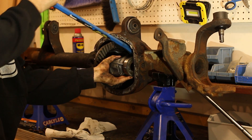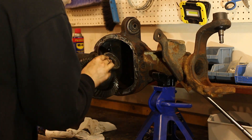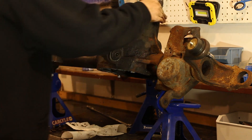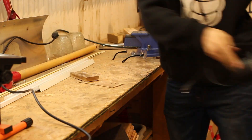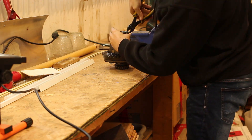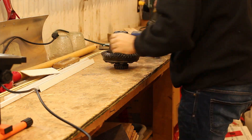My camera stopped recording when I took the pinion out. Basically, you want to leave the nut on a few threads just to catch the pinion when it falls out. Pound the pinion out with a hammer, remove the nut once the pinion is loose, and then you can remove the pinion by hand without it falling out of the housing.